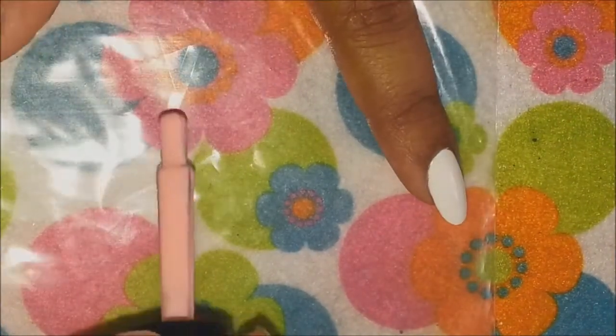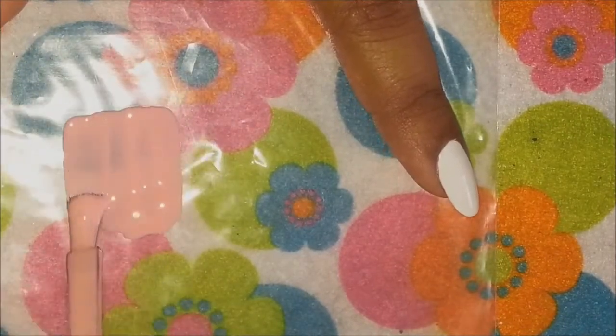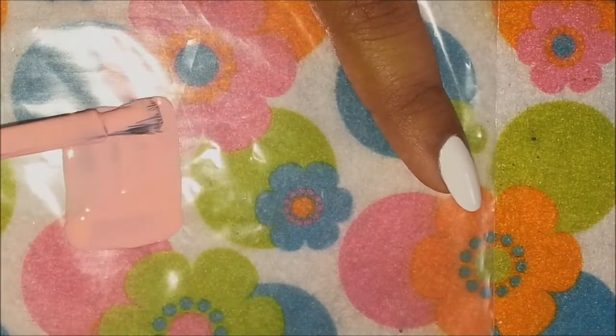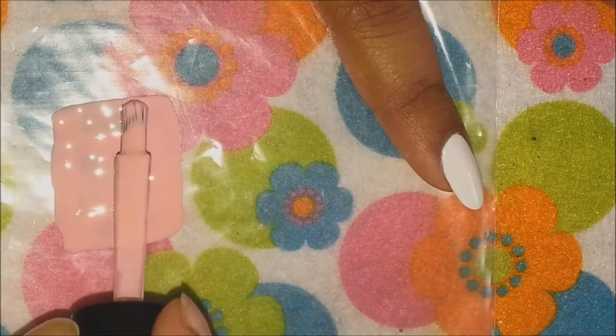Now to make the pastel chevrons, I will be using the same technique that I used for my cocktail nails tutorial. If you haven't seen that tutorial yet, I've put the link in the description box below and you can check it out later on.